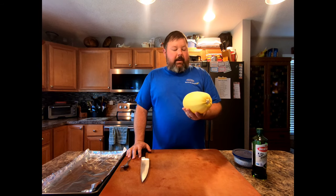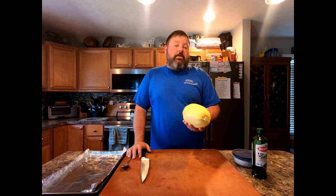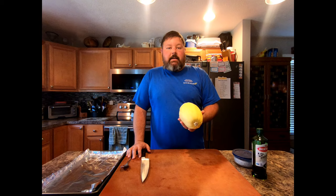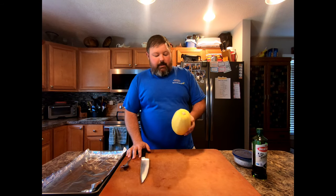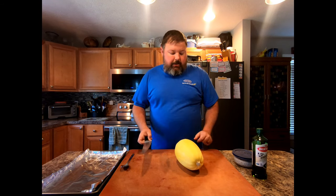Right here we have a spaghetti squash — a very nice little squash. It's very versatile; you could use it as a side dish or a main dish. It's great to use exactly like spaghetti — you can do that as a full meal, especially if you're going the vegetarian route. But today it's going to be used as a side with what else I'm cooking.